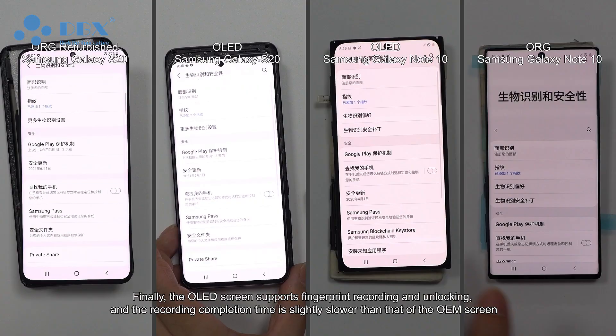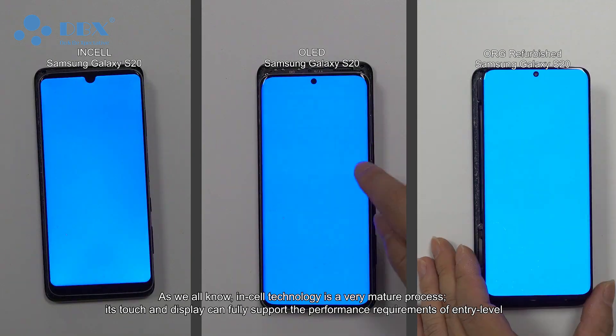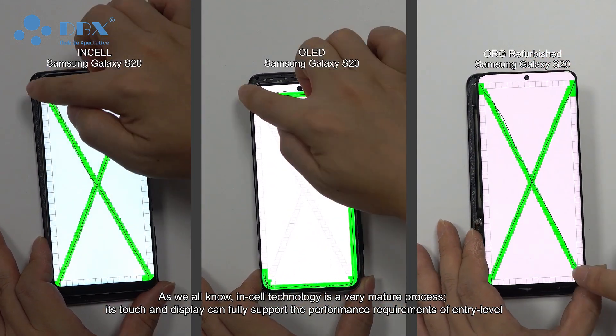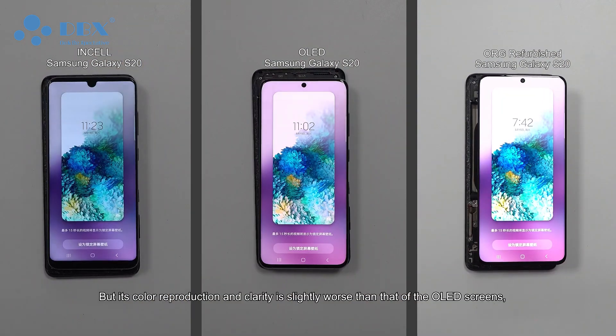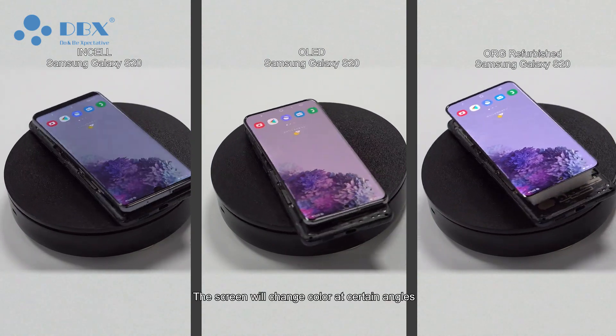Finally, the OLED screen supports fingerprint recording and unlocking, though the recording completion time is slightly slower than that of the OEM screen. Next, let's look at the performance of InCell. As we all know, InCell technology is a very mature process — its touch and display can fully support the performance requirements of entry-level devices, but its color reproduction and clarity are slightly worse than those of the OLED screens.